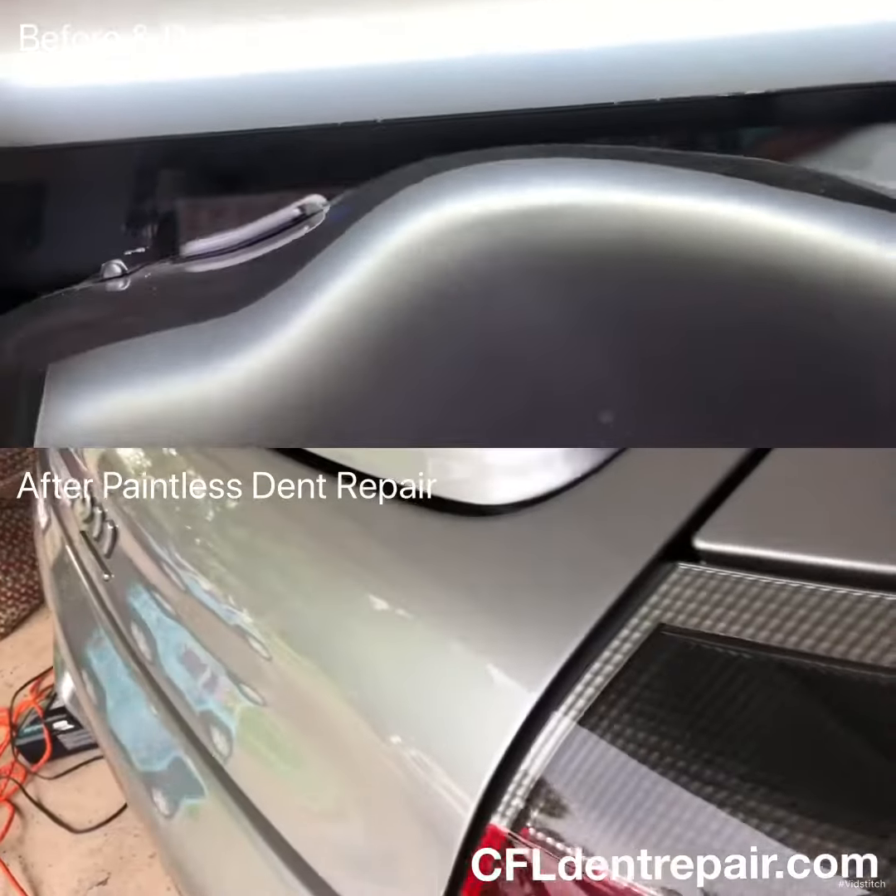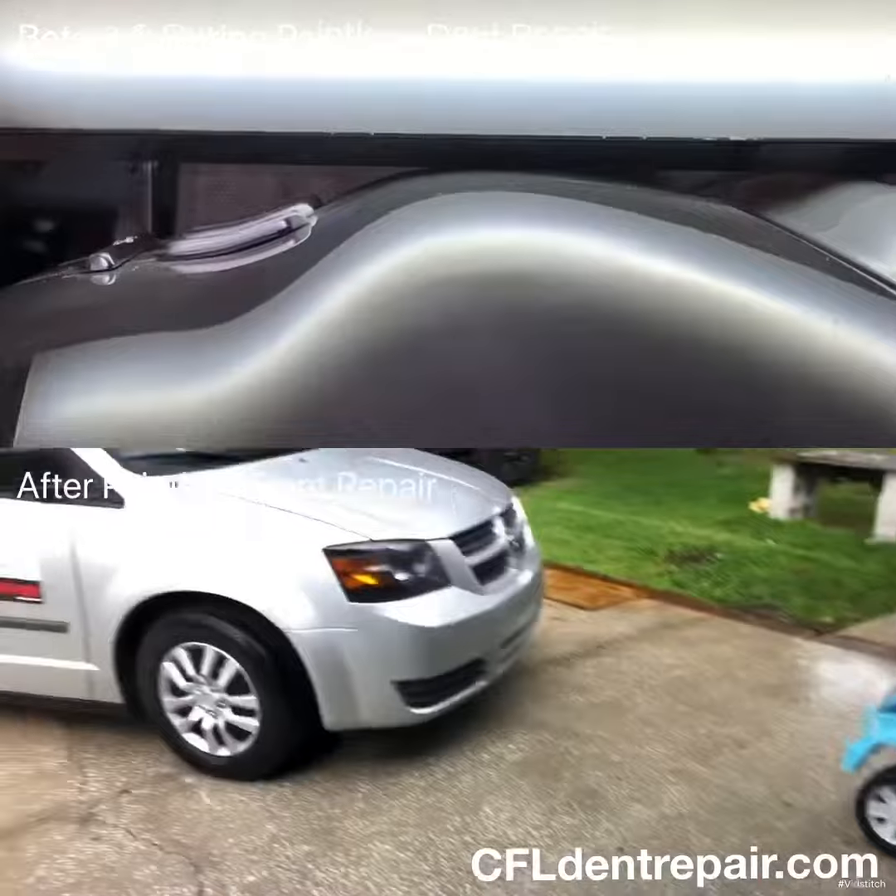If you'd like more info, you can check out cfldentrepair.com. Thanks for watching.